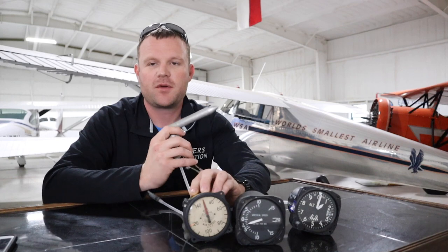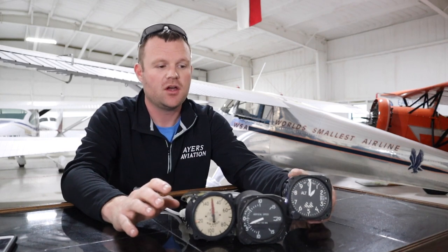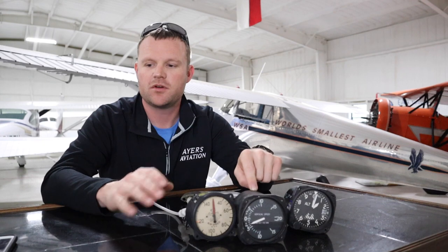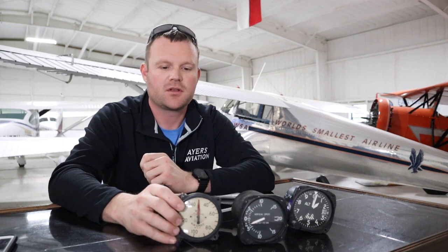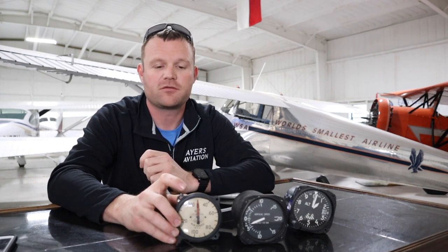About 90% of the airspeed indicator's information comes from the pitot tube. The altimeter gets 100% of its information from the static port, and the vertical speed indicator also gets 100% of its information from the static port. The airspeed indicator gets about 90% from the pitot tube and about 10% from the static port.